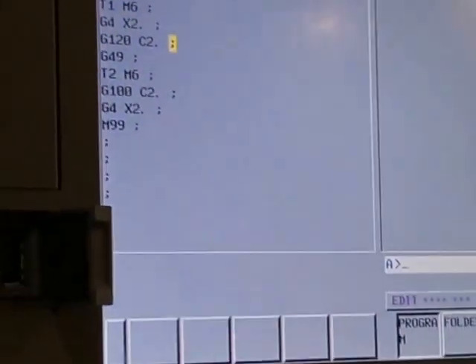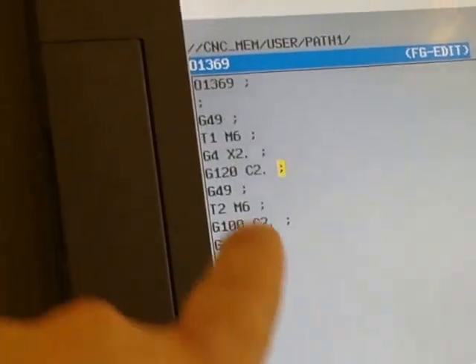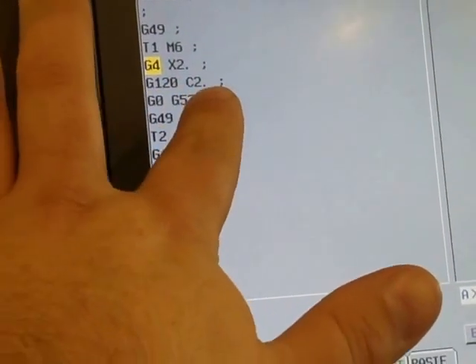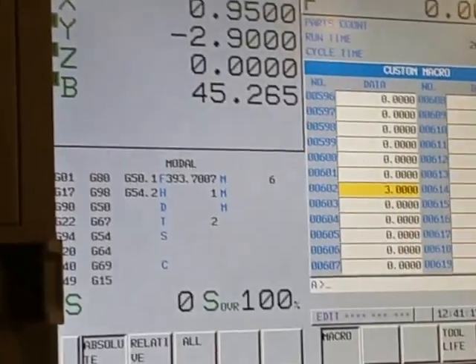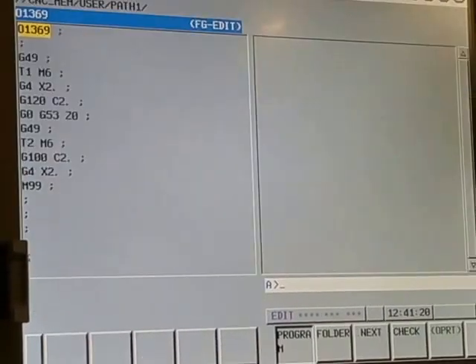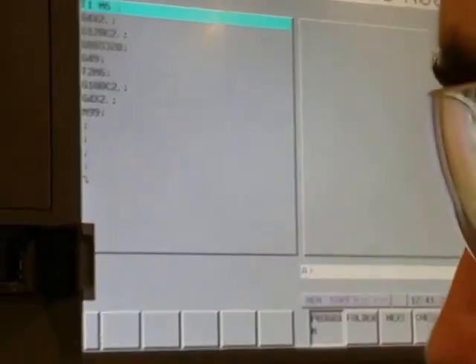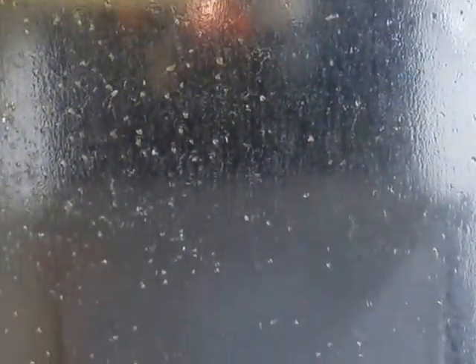This program will periodically check the part. G120 is a periodic tool length check every two parts. I should check the tool right here.